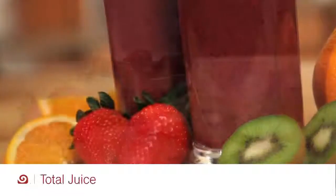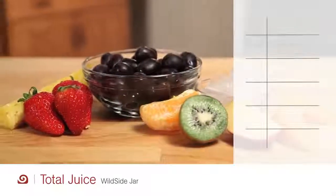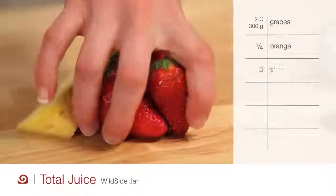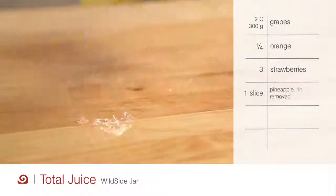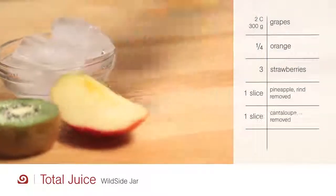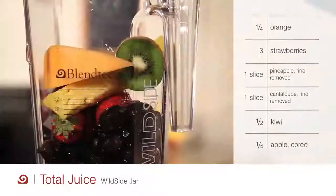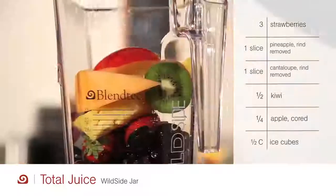For a healthy juice that also tastes great, add two cups of grapes, one-fourth of an orange, three strawberries, one slice of pineapple, one slice of cantaloupe, one-half of a kiwi, one-fourth of an apple, and one-half cup of ice cubes.